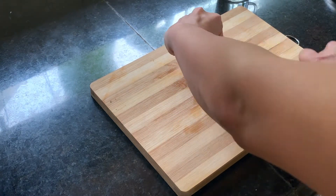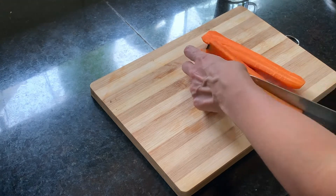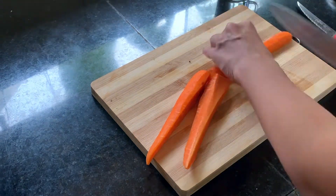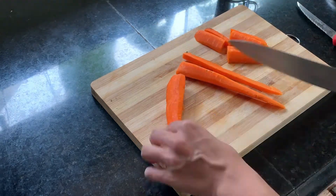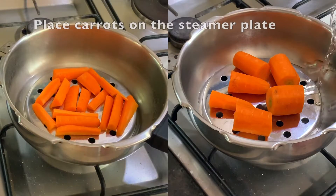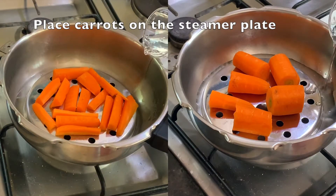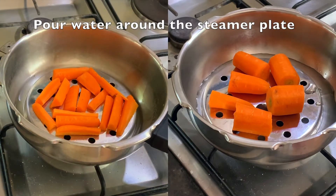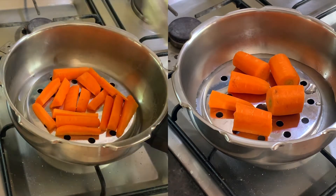These pieces will also be slightly chunky because baby will have to grasp and hold them to feed herself. The cooking process for these carrots is fairly similar. Place the chopped up carrots on the steamer plate within the pressure cooker, pour some water around the plate, and close the lid of the pressure cooker.